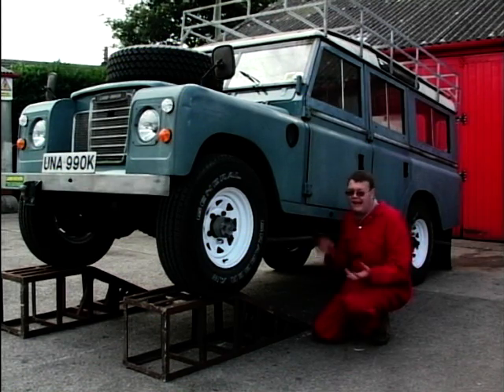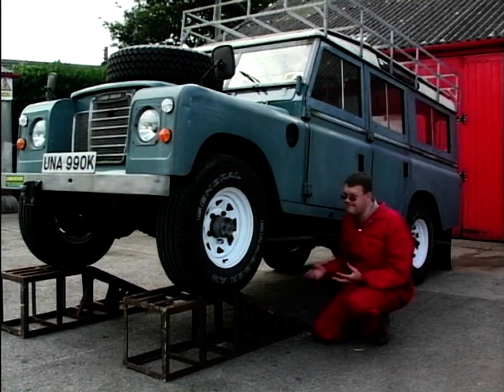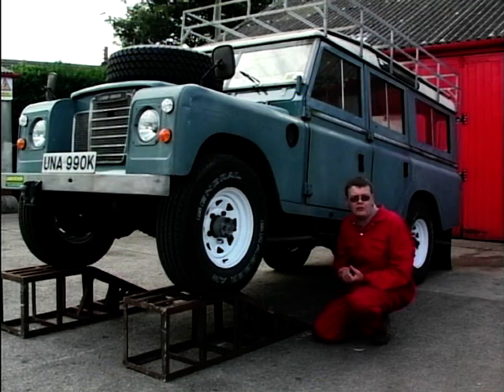A Land Rover is just like a big Meccano set and everything just bolts on, so you can repair most things at home. But the chassis — that's something slightly different, and you may need professional help with that.